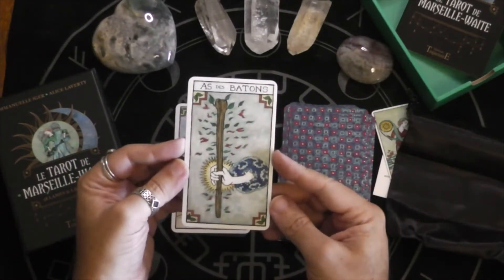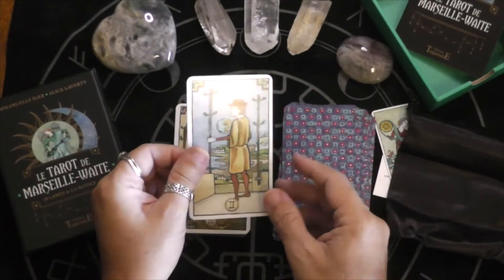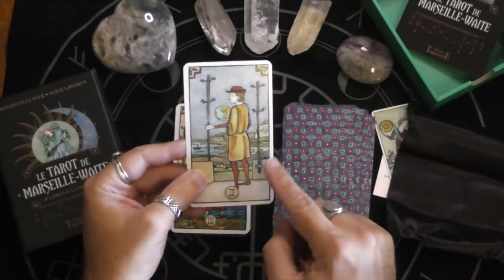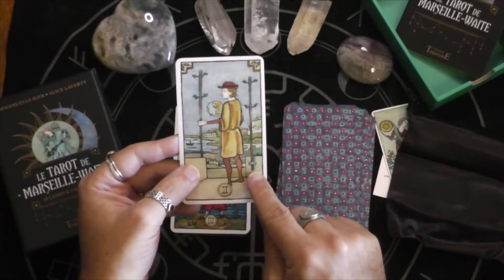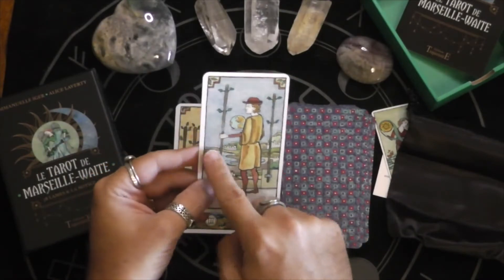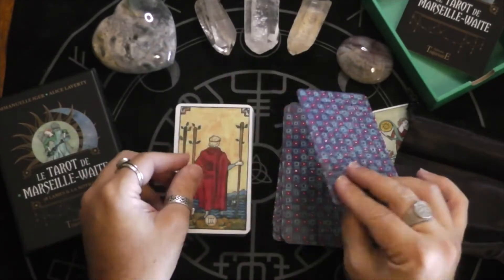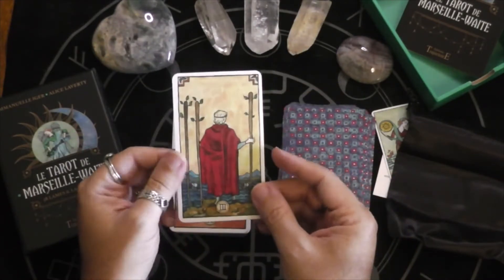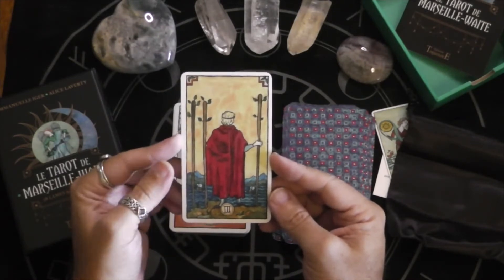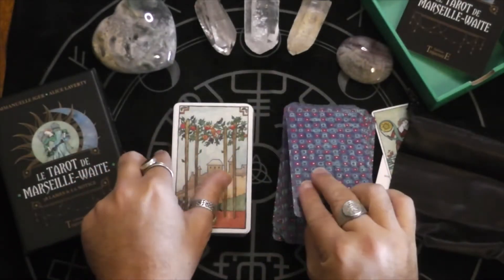Here we have our Wands. One thing I love about the Two of Wands in the RWS is that you see one is bolted down and the other is free — that whole dichotomy between do I stay or do I go. And it's got the globe. I like this style of artwork because it's very Marseille, but you totally get the Rider-Waite-Smith visual cues.